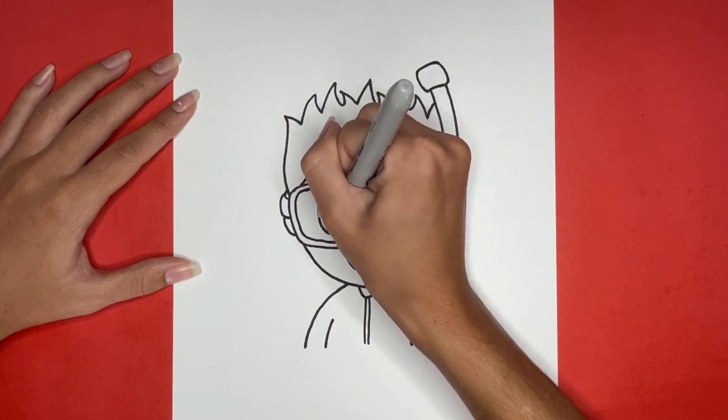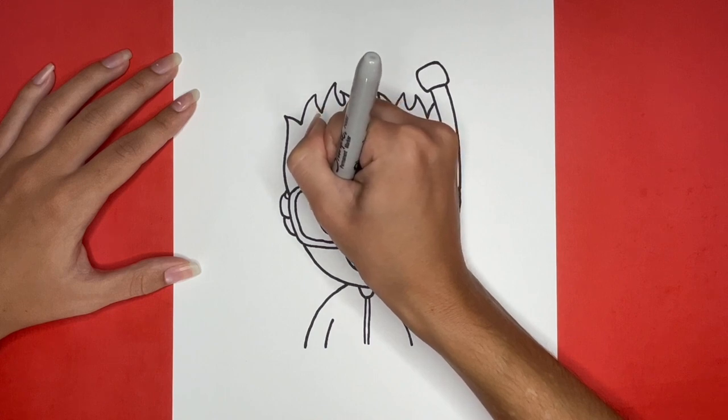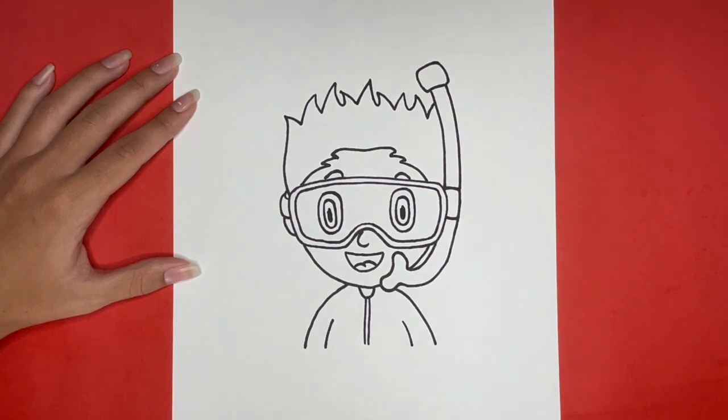This is how to draw a snorkeler. Thanks for watching Learn How to Draw. If you like this video, give it a big like below, and if you want to see more step-by-step drawing tutorials just like this one, then be sure to subscribe. Also, comment down below what you would like us to draw next, and stick around until the very end to see our drawing all colored in.